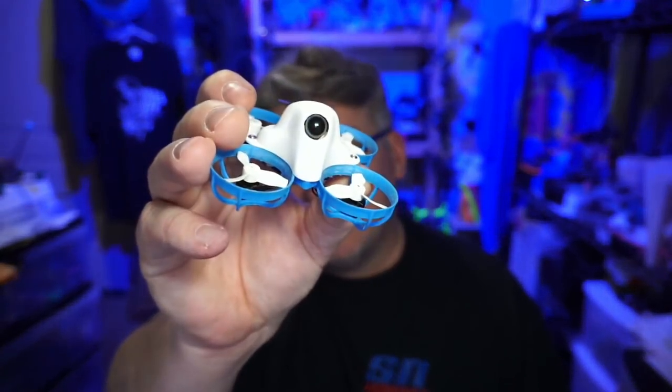Hello everyone, today we're going to take a look at the Meteor 65 HD. Inside that canopy is an HD camera. You might know that I love micros — micro quads allow me to stay comfortable in my house and fly around and have fun, or I can pop out back and fly. Four-inch quads are about as big as I get, so I have a tendency to like a lot of micros.